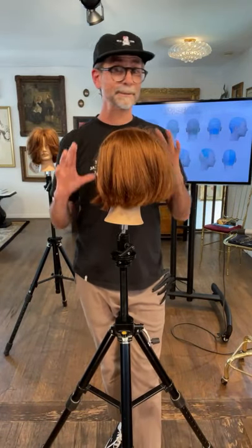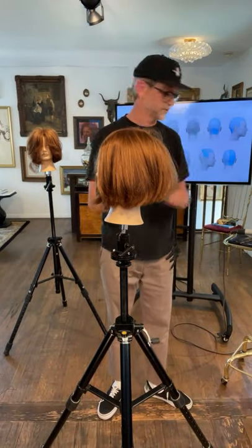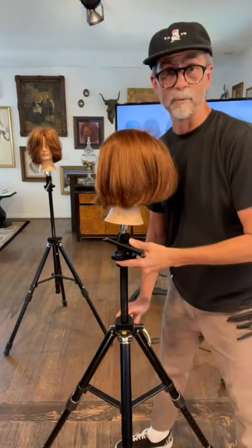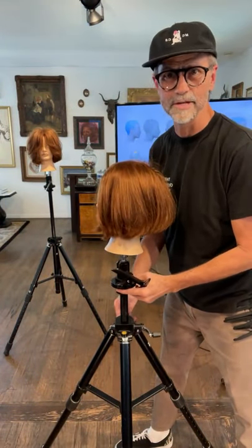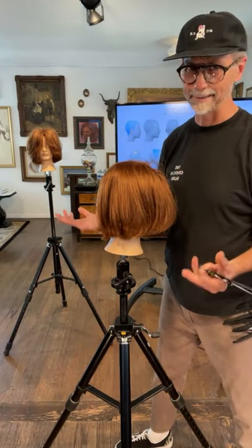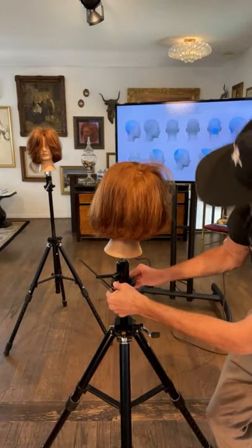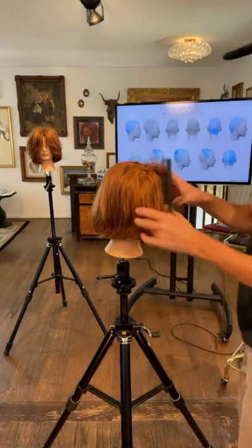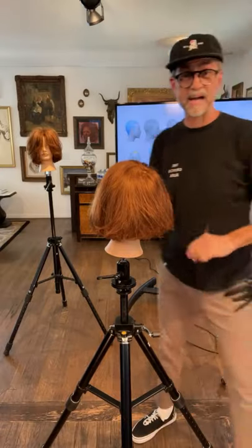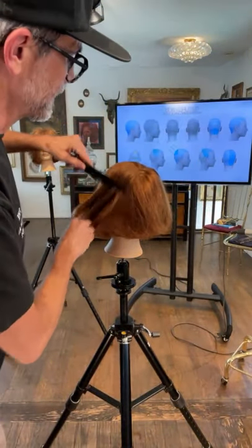We're going to close our razor and pick up our shears. These are my Misutanis — they were a gift to me, I've used them for the last three years. They're great for point cutting, they're 5.2 inches. I use them for dry cutting and wet cutting. We're going to stick the pin into a lock position, find the head again, and take the back and split it from the front with a radial parting.